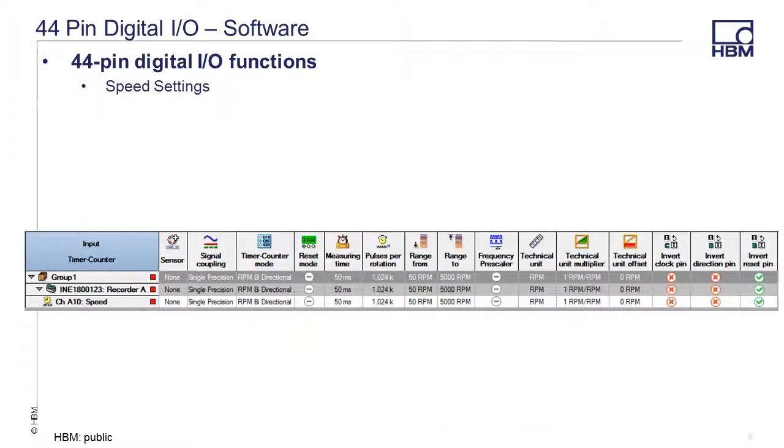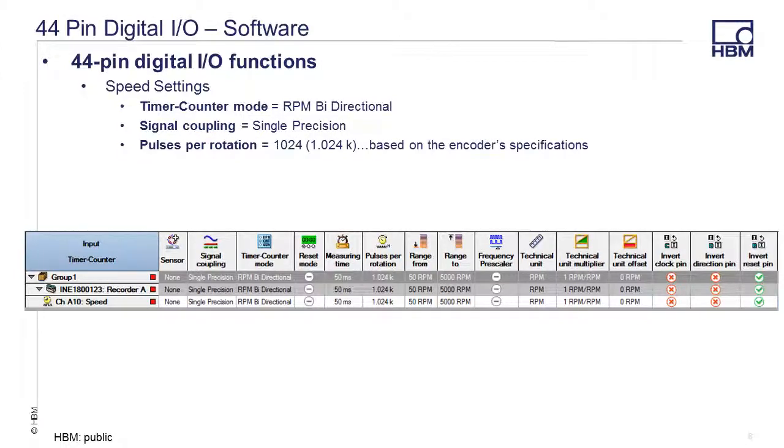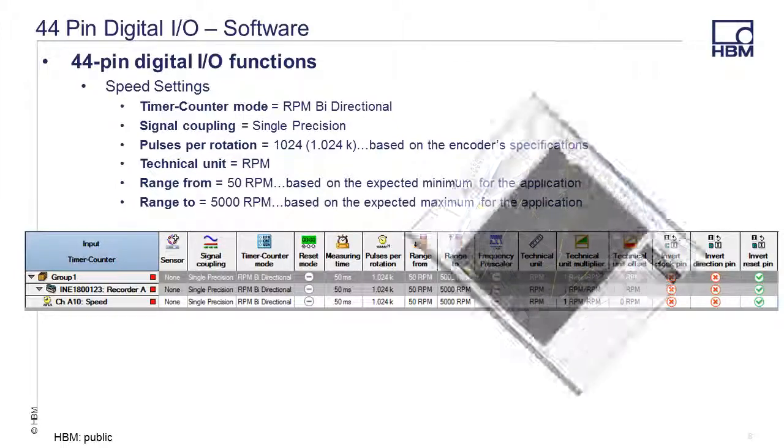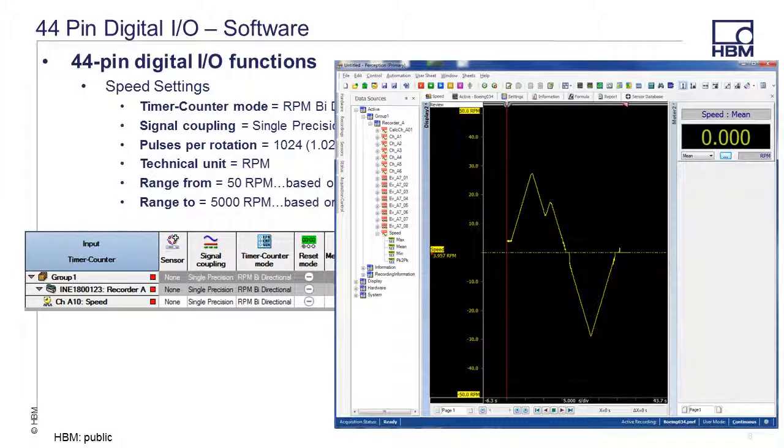For our speed example, we'll set the timer counter mode to RPM bi-directional and the signal coupling to single precision. Pulses per rotation will be 1024, based on the encoder's specifications. We'll set the technical unit to RPM, the range from 50 RPM based on the expected minimum, and range to 5000 RPM based on the expected maximum for this application. The remaining selections can remain at default, and you can create a display with the speed waveform and add a meter for mean speed by clicking and dragging over the variables under recorder A.